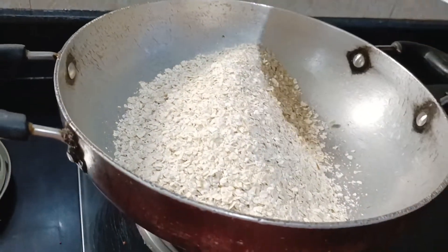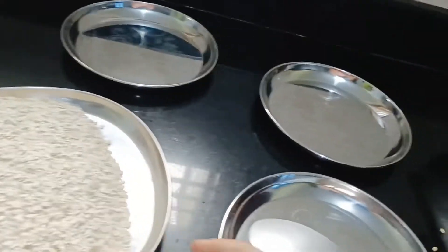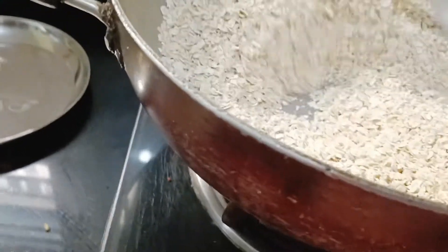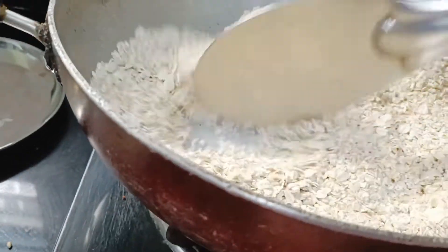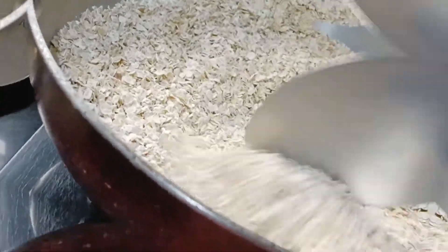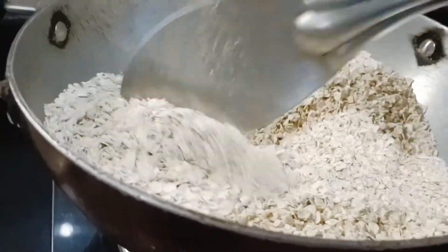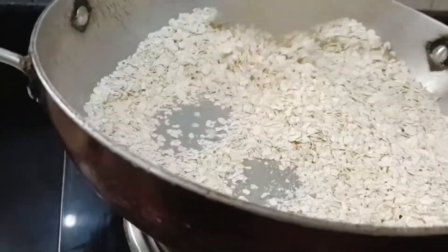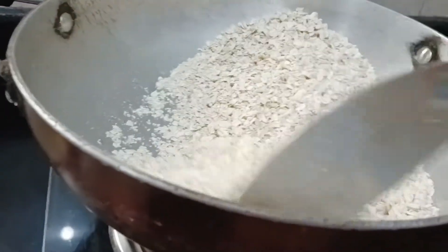Now let me take the oats. I'm taking it in two portions because oats are very fluffy and take a large vessel, so I'm doing it in two batches. After roasting you can see it has become a little crispy — with a spoon it just cracks. The roasting of oats is done.